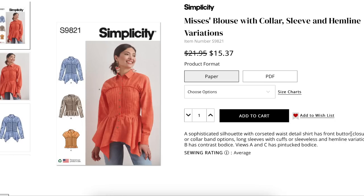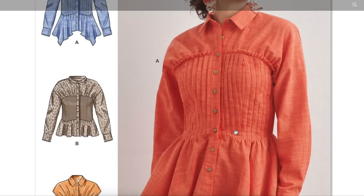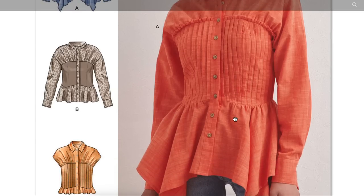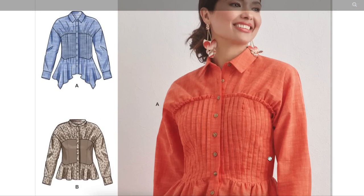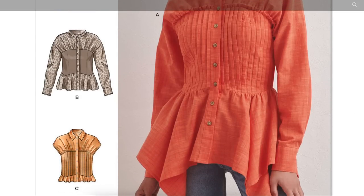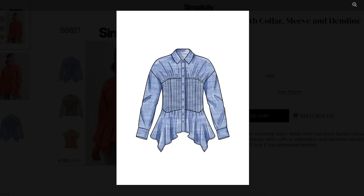The shirt has a button front closure, collar or collar band options, long sleeves with cuffs or sleeveless, and hemline variations. View B has contrast bodice; Views A and C have pin-tucked bodice. We've got a collared button-down shirt with a ton of pin tucks giving the illusion of a corseted top. I like the top part a lot, but I don't like the bottom. It just feels like another element — collar, corset, peplum, asymmetric hem. One of those things has to go.